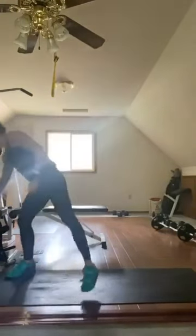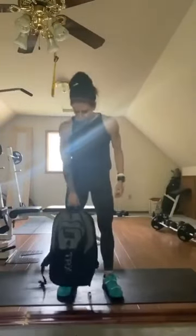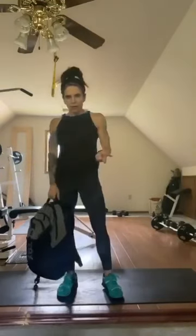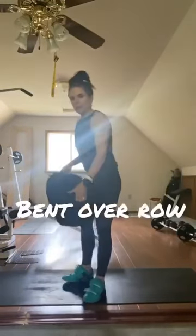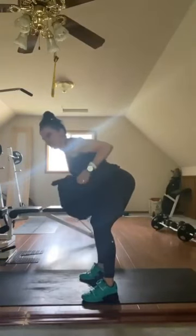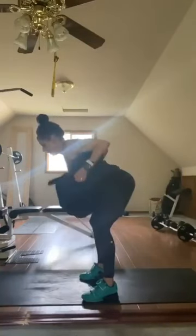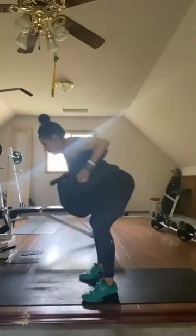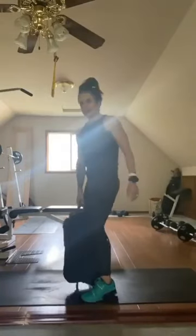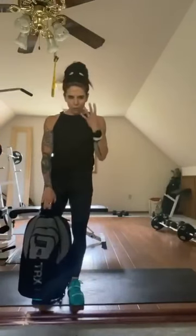If you have a backpack — which I hope most people have — I've got mine here. I put two 10-pound dumbbells in there. We're going to do a row with the Tabata format. Nice, long, flat spine, belly button pulled in. Elbows are going to come straight back. Pull my backpack up to my belly and down, up and down. 20 seconds of work, 10 seconds off, eight rounds of that — four minutes of rows.